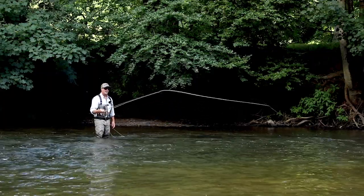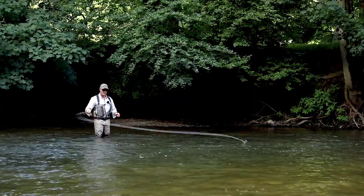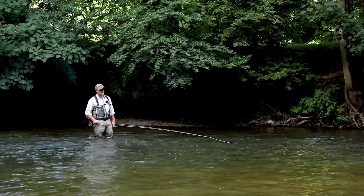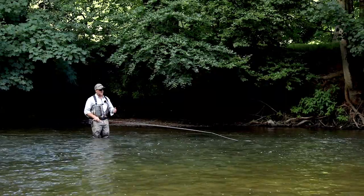Here we go — feeding line, using water tension to feed that line. Go into your D-loop. It's a sort of roll cast pickup, feeding line. It gets you fishing.